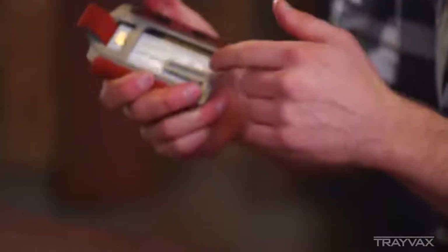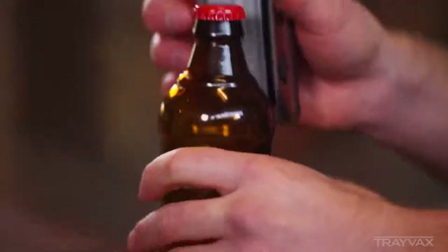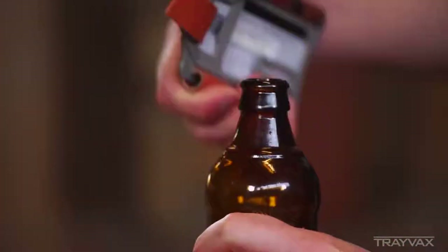You put the cash there in the back, and right here is a bottle opener. You fold everything over and you can pop open a beer or a soda or whatever it is you're opening.